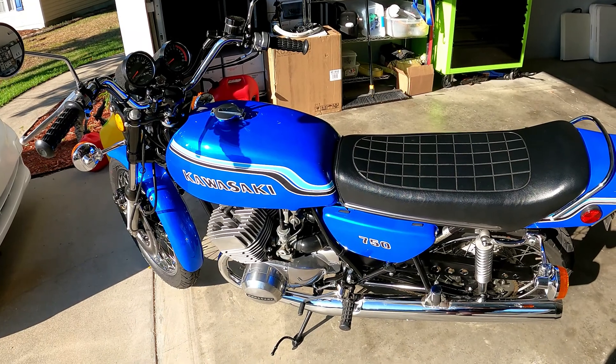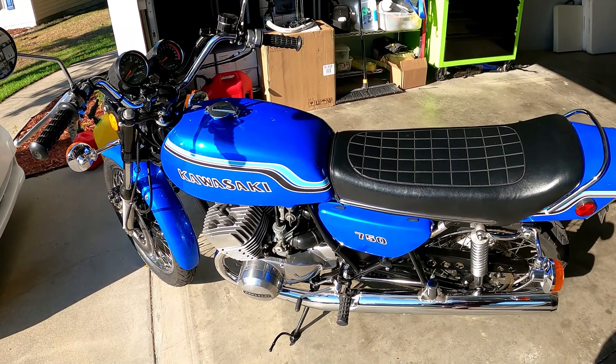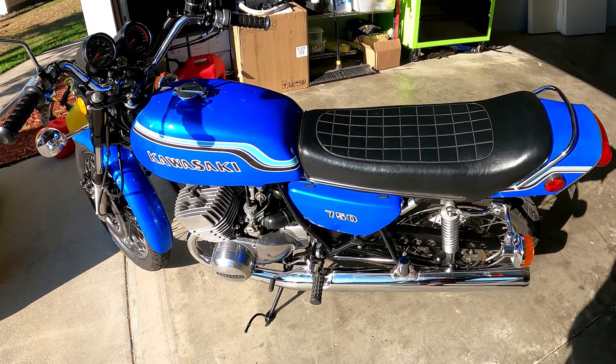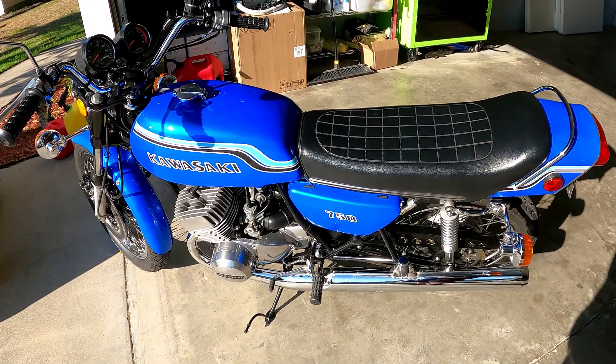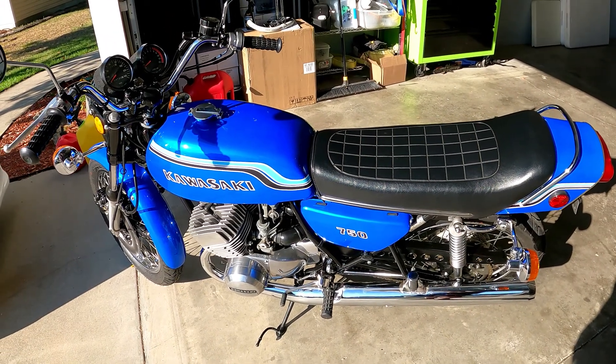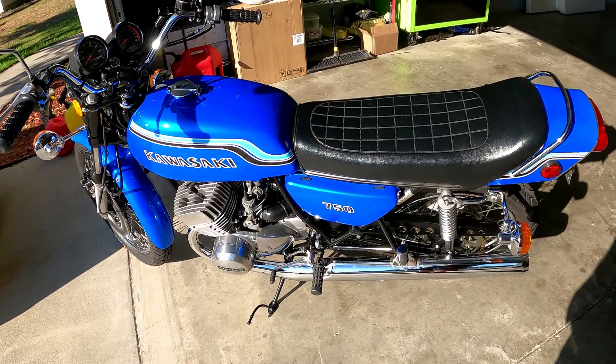No guarantees — this bike is as-is, where-is. I was also told it has a Purple Haze transmission in it. I did not see the transmission myself and didn't see a receipt for it, but the transmission shifts perfectly fine — no slippage, doesn't pop out of gear anywhere.